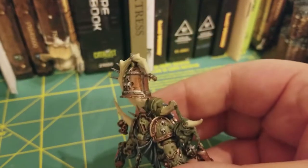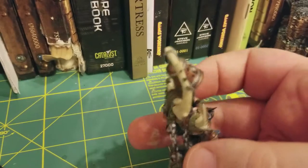Alright, and this is our paint scheme after two base coats.